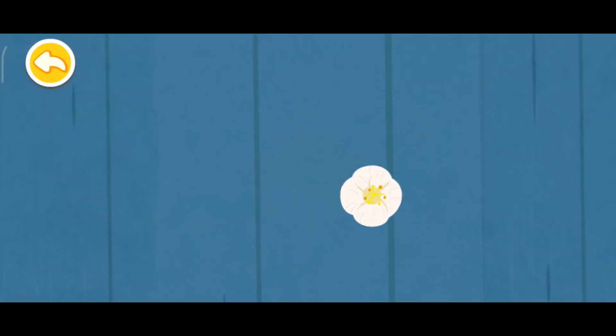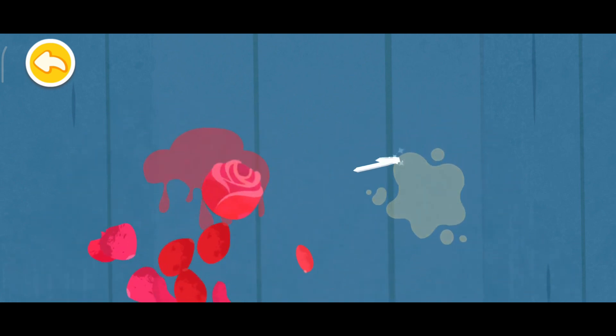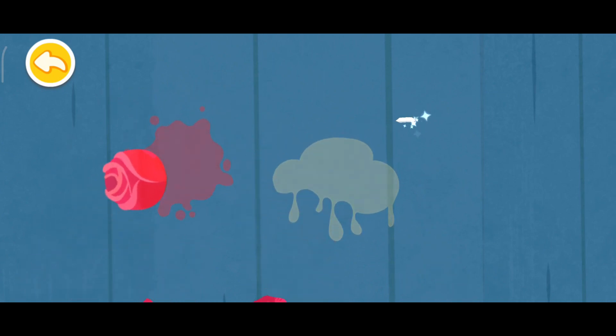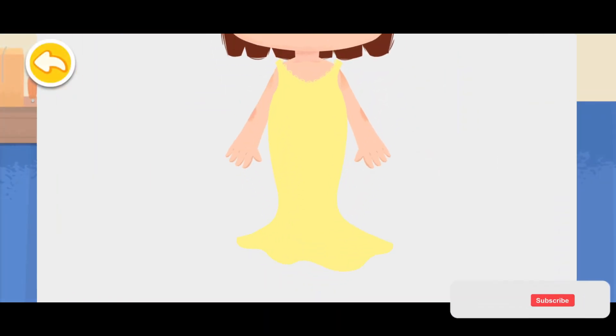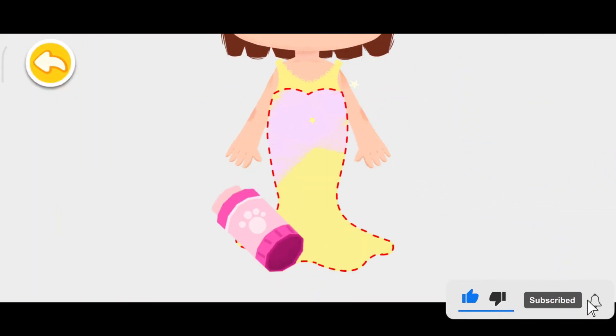Finally, split the flowers into petals. Preparations are all done. Now we're going to apply the glue evenly.